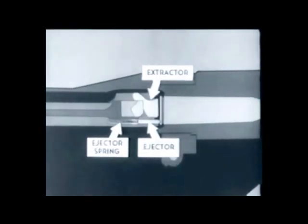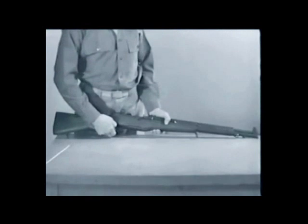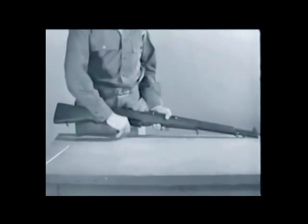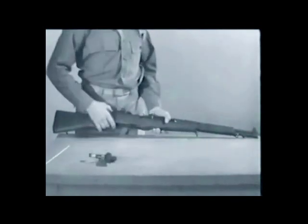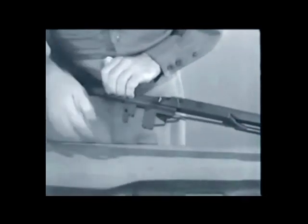Now, as the bolt locks, the extractor snaps into the extractor groove, and the ejector is forced into the face of the bolt, compressing the ejector spring. Remember that this happens as the bolt is locking. Let's stop here a minute, remove the barrel and receiver from the stock, and take a look at what's happening at the rear of the bolt as it locks.